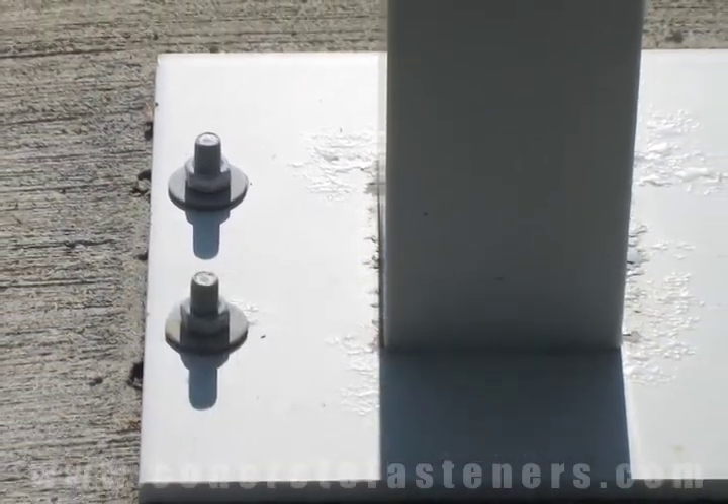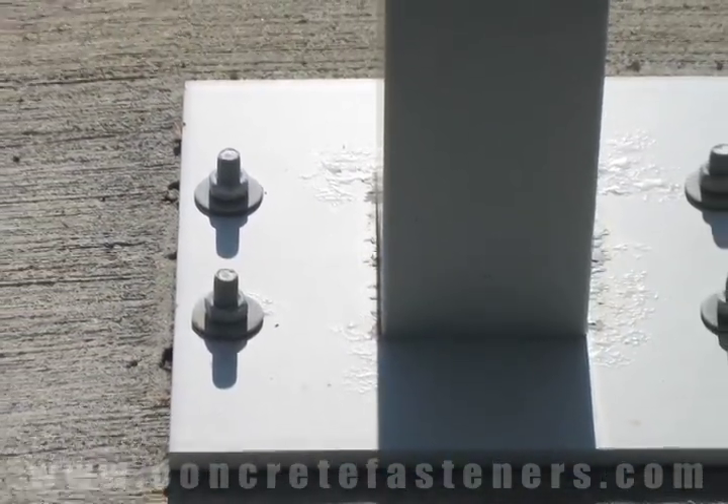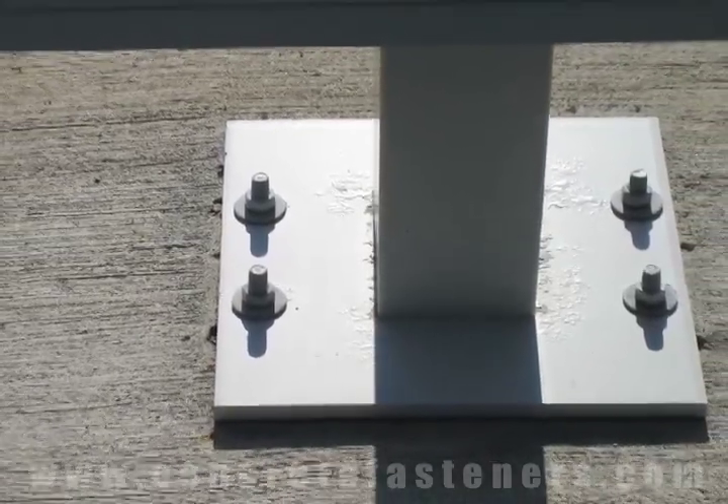Sleeve anchors are sometimes used to attach a pedestal to concrete. Use promo code VIDEO and save 10% off on your order for sleeve anchors.